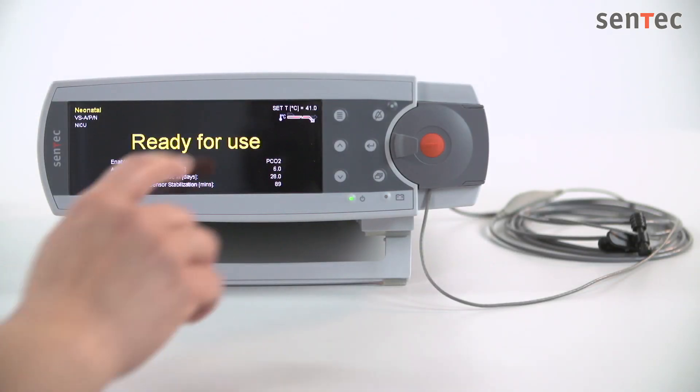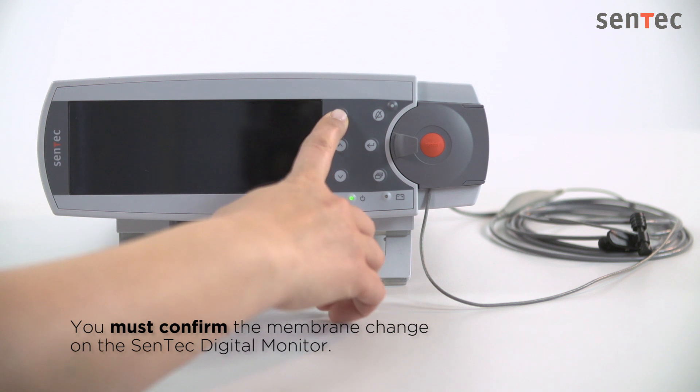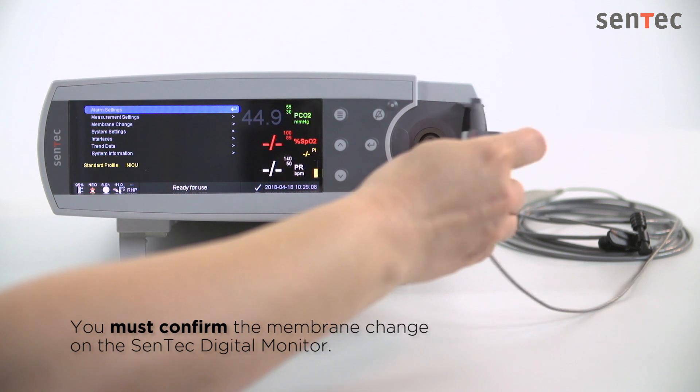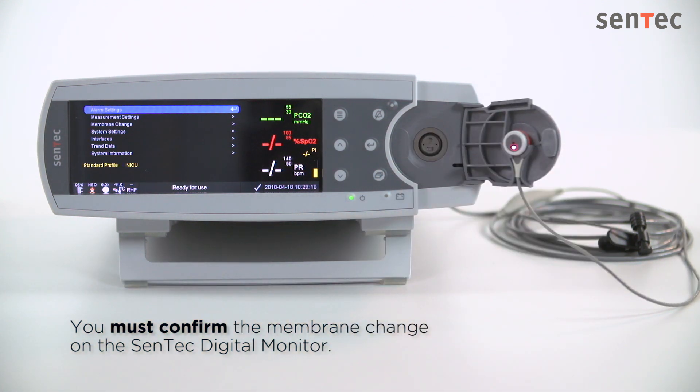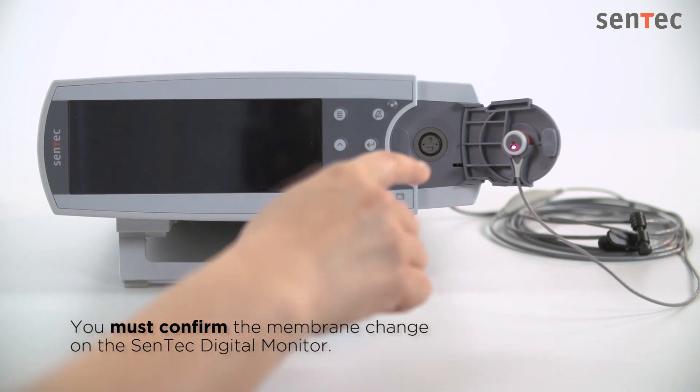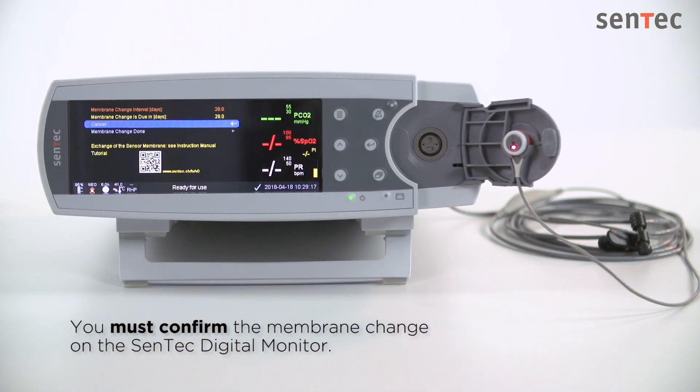Before the sensor can be used, you must confirm the membrane change on the CENTEC digital monitor. To do this, open the docking station door and select Membrane Change Done. This will reset the membrane change timer and initiate a mandatory calibration.